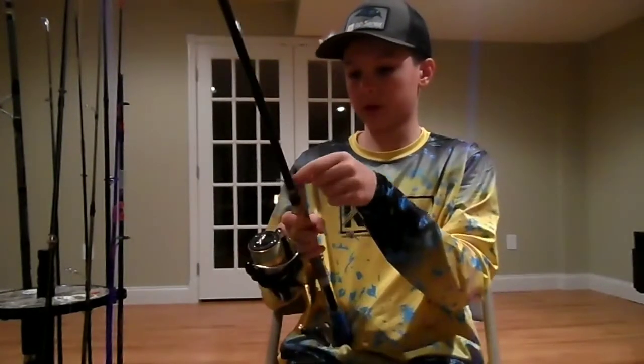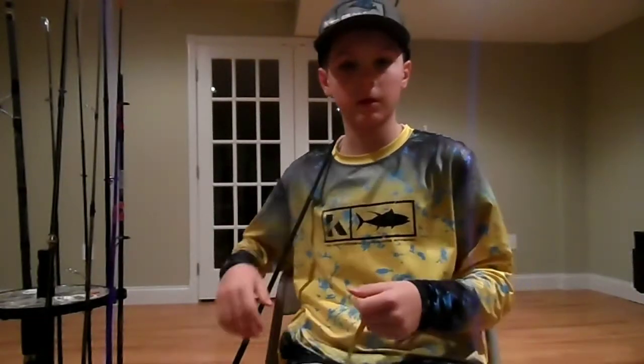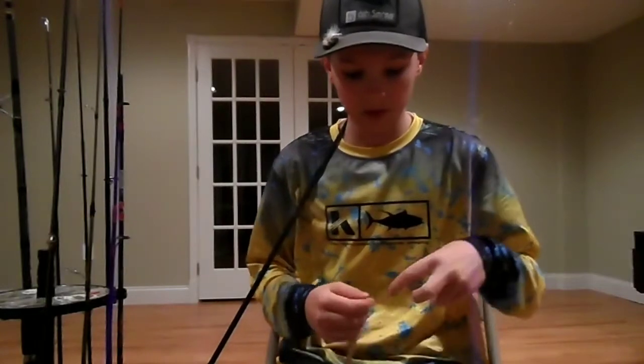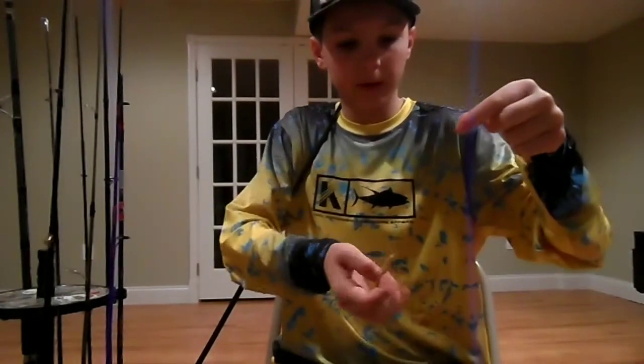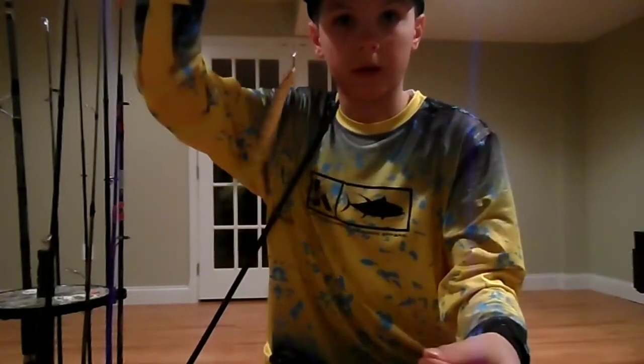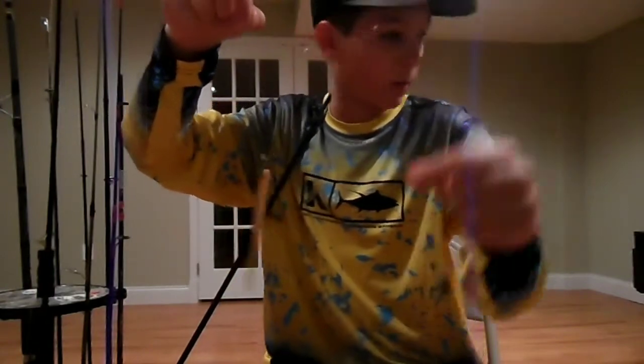Let's talk about the drop shot itself. I'm going to put a picture in this video, a close up of a drop shot, but just for instance here's what it looks like fully rigged. So now you have your worm, a hook, and your leader comes down to the weight.